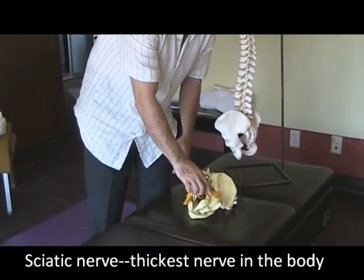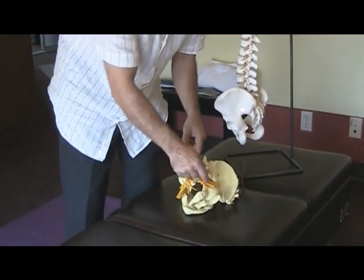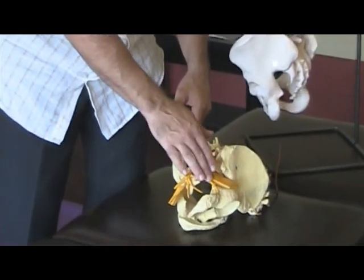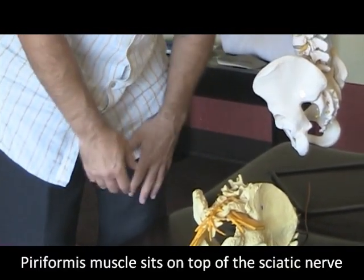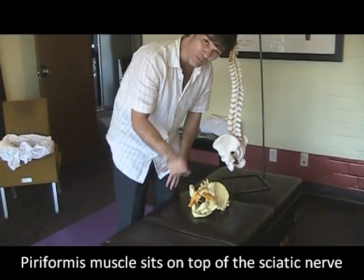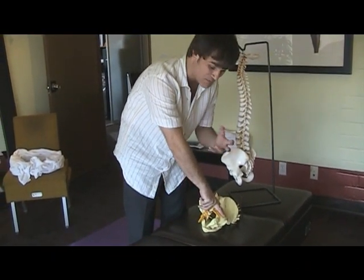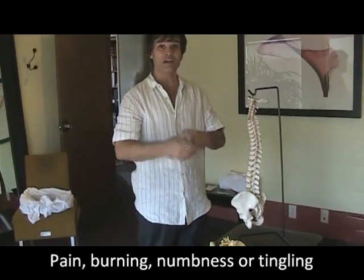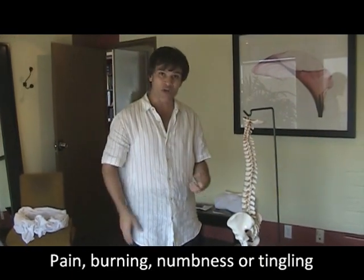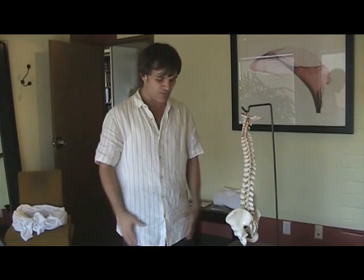The sciatic nerve is the thickest nerve in the body. It passes through the sciatic notch and runs down the back of the leg before branching into the lower leg and down into the foot. The piriformis muscle sits right on top of the sciatic nerve, so when the piriformis muscle gets tight, it actually clamps down on the sciatic nerve and can cause pain, electrical burning, numbness, and tingling down into the leg and sometimes the foot.